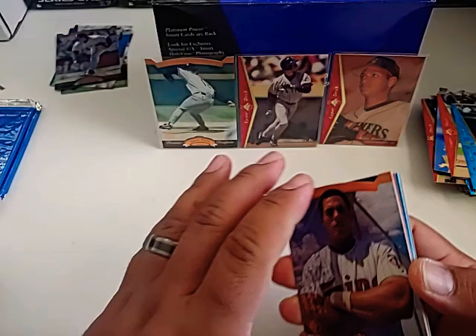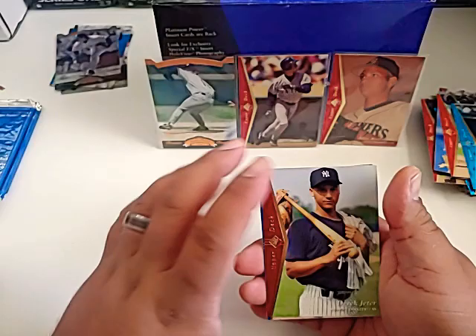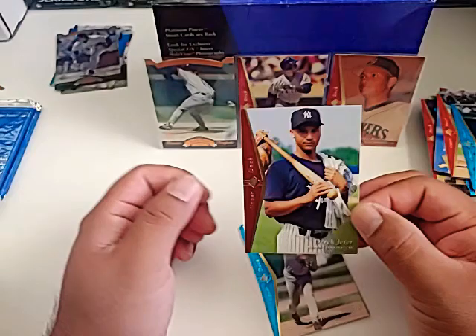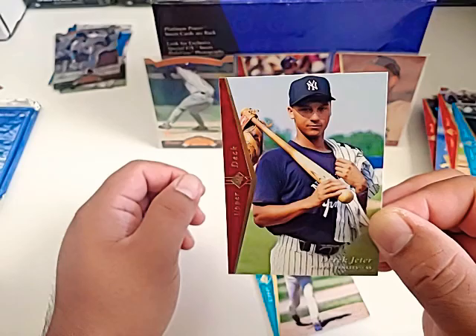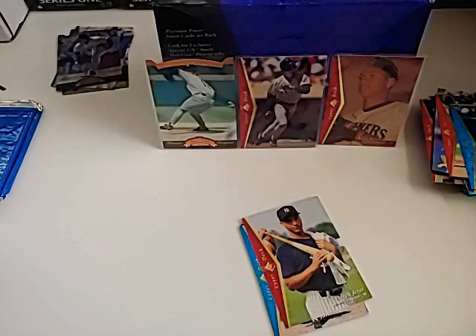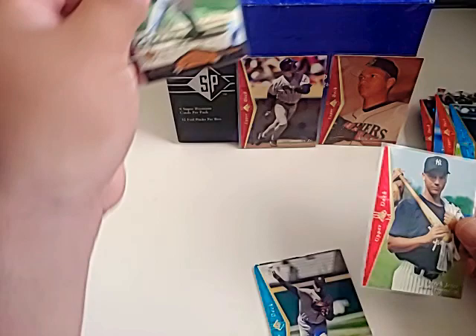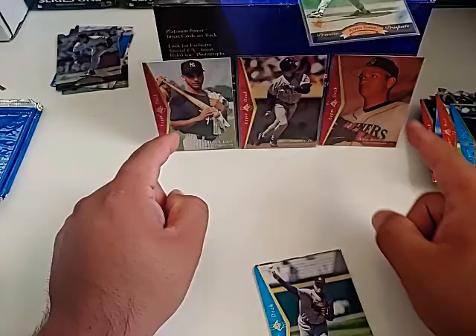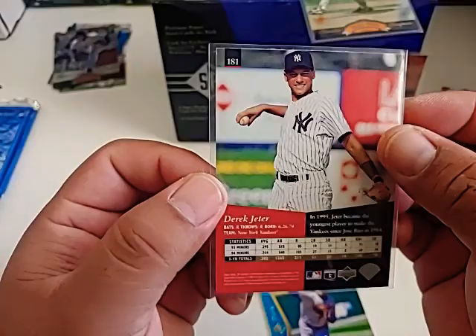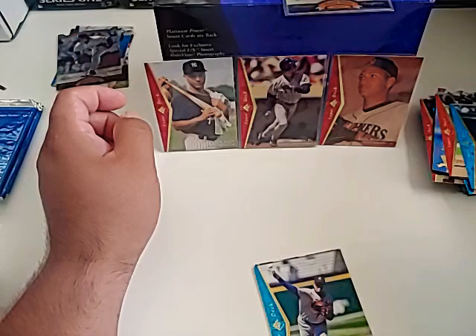Still looking for Jeter — only a handful of packs left. Marty Cordova, Kevin Appier, Tim Raines. There he is right there — and Jeter makes an appearance! Look at that young Derek Jeter right there, carrying the glove on his bat, just like he was still in little league. That is a cool card — very cool card. We are definitely going to sleeve that one up. I'm super happy — this is awesome. Got more than I was really hoping for. I was looking for the Jeter, I was looking for the A-Rod.